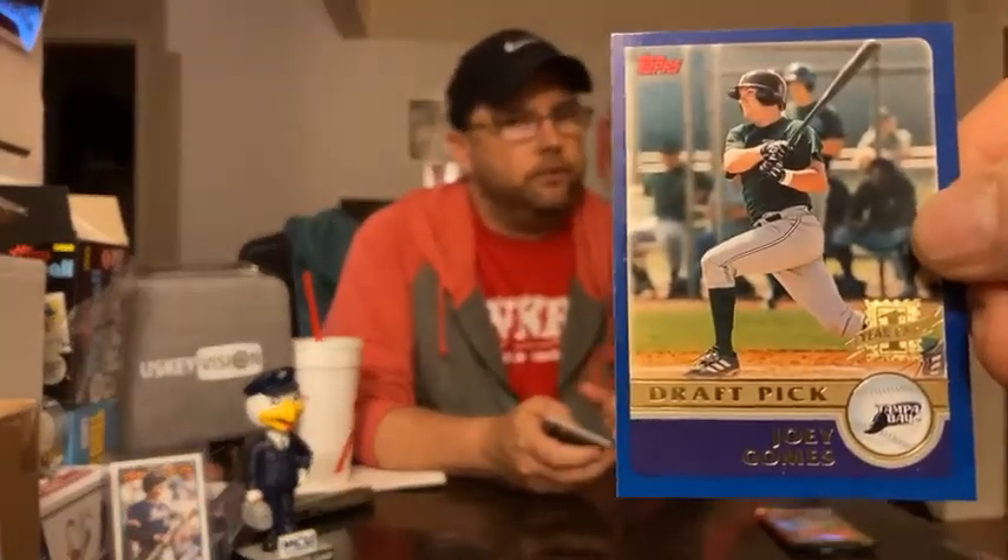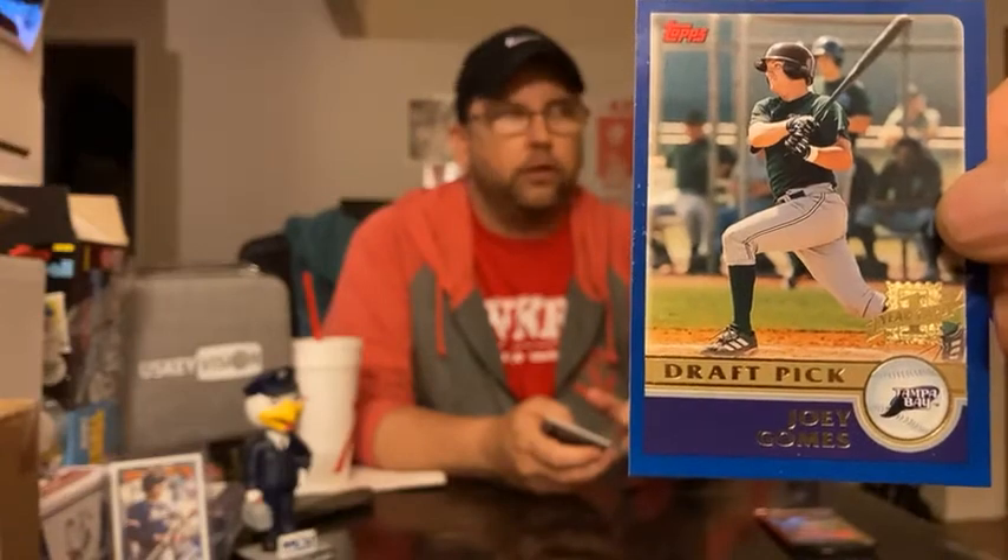Draft pick cards — we did note there were going to be some. Here we have Joey Gomes of the then Tampa Bay Devil Rays. Johnny Gomes or Jonny Gomes — he's Joey Gomes. Outfielder. He's a utility player, comparable to Darren Erstad. That's what it says on the back.